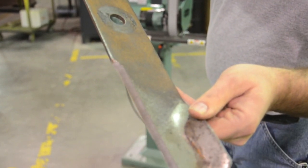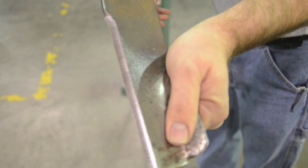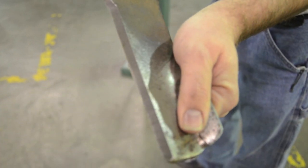As you can tell, that blade is not only sharp, but it's also not extremely hot. I'm hanging on to it right there at the end where we just got done sharpening.